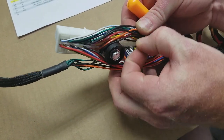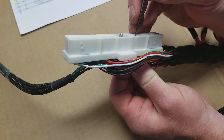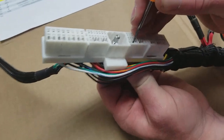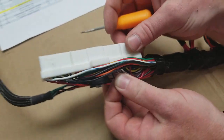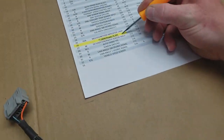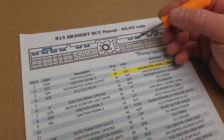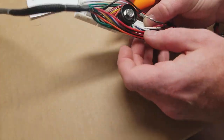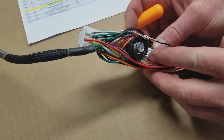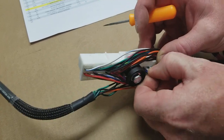Now we're going to move this black wire to become an air intake temperature sensor. We can see it here — we're going to pry up on the latch and it comes right out. This is going to move to position 26, which will be the fourth pin over in the bottom row here. We're going to slide it in there like so.